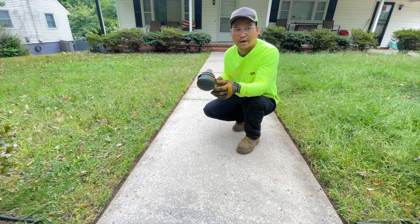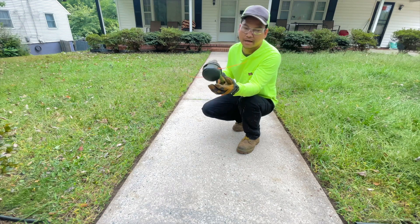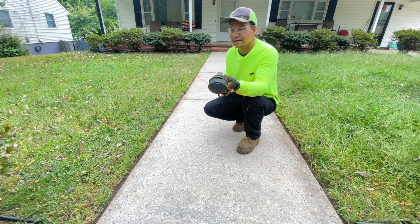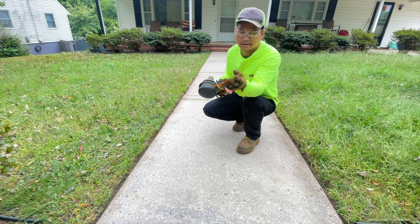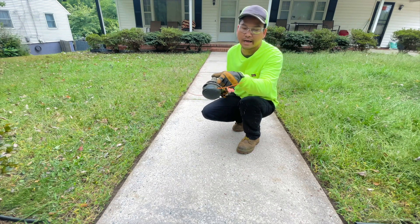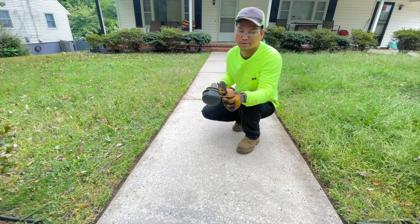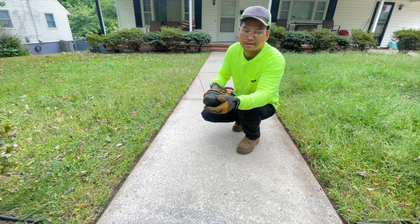If you want to pick up this trimmer head that I'm using, I will put the product links in the description box — you can pick it up from Amazon. I've been using this for almost two years now and I really like it. I don't like the one that comes with the product itself. To put the strings on this one, all you got to do is line up the arrow to the hole, put your strings in, twist this, twist the cover, and that's pretty much it.